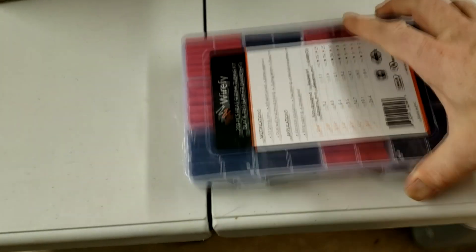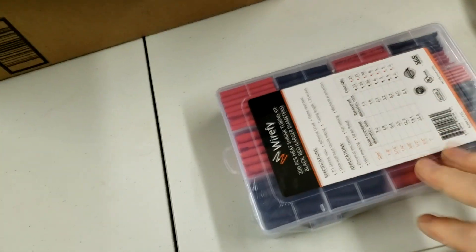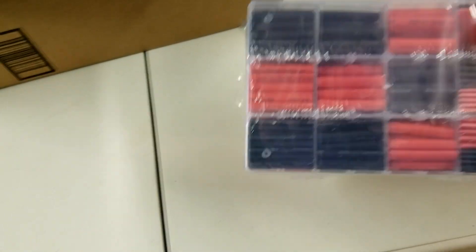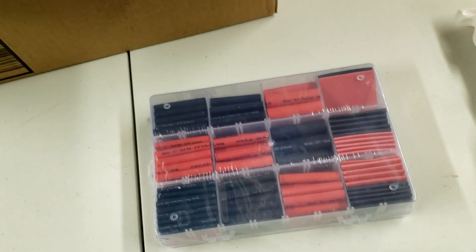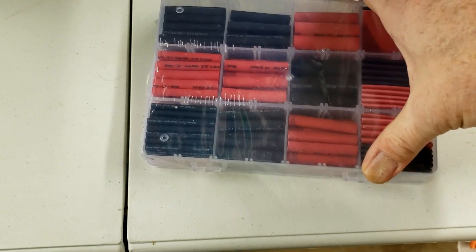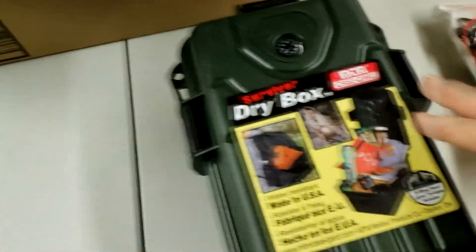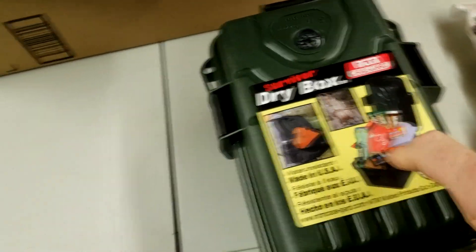I also got some shrink wrap for wires — I'll show you what we do with those in a minute. They come in various sizes. If you want to do some of this stuff for your kayak, boat, or jon boat, I'll put Amazon affiliate links to all of it. I also bought a waterproof case, though it may be a little bigger than I wanted.